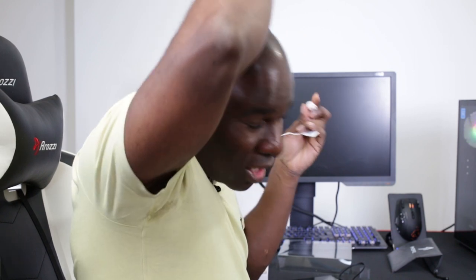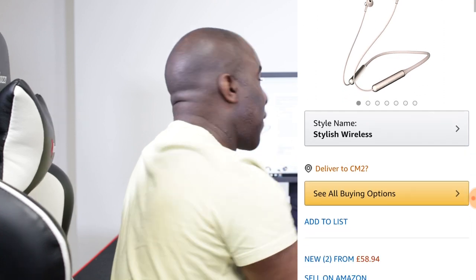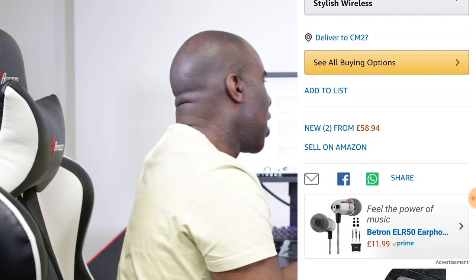There you have it — solid 9 out of 10 for sound quality during the call. When speaking to her on the phone it sounded really nice and clean. She said there was no hiss — it sounded better than a very expensive car Bluetooth sound system, and she said it sounded really clean in her ears. Now for the price — I've just looked on Amazon and you can get these for £58.94, links in the description below.